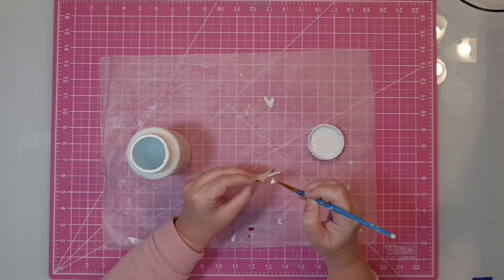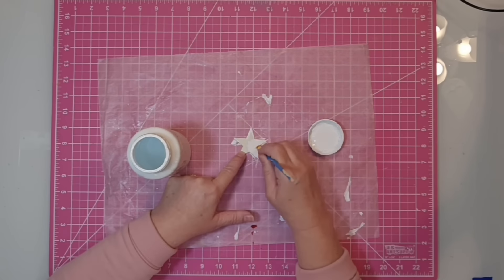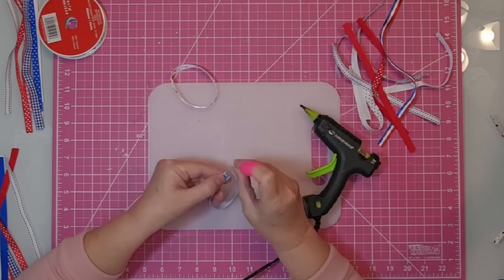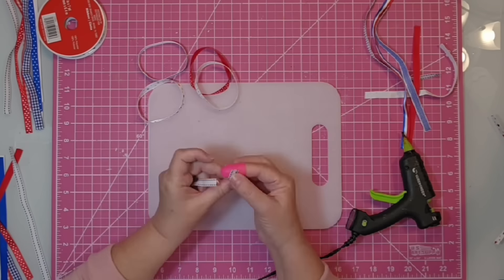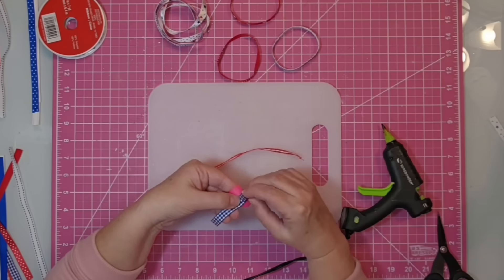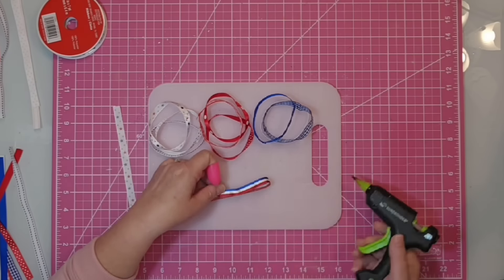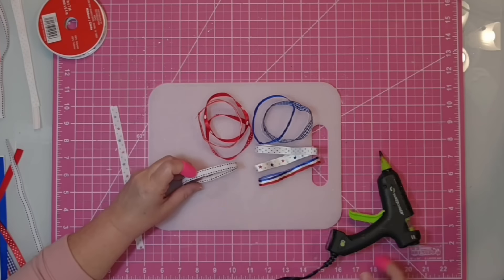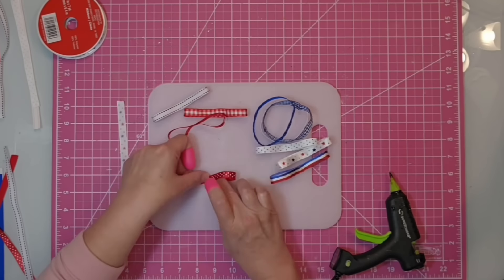The only thing left to paint is our star, and I'm going to paint the front and edges in white Waverly chalk paint. All of these pieces of ribbon were just a little over eight inches long, so I'm going to take them and glue them end to end to make loops. I ended up with ten different pieces. Then I take all of the loops and place some glue right on top where I put them together and make bows.